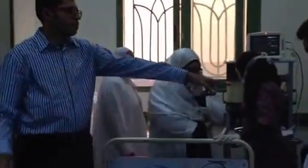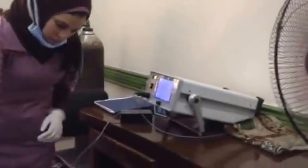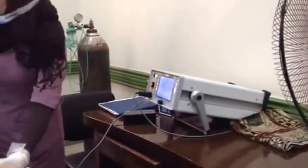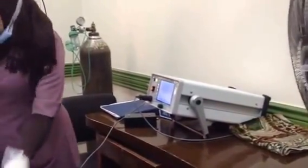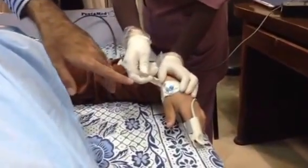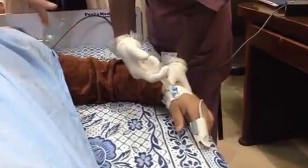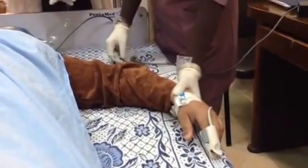If you want to come to see, this is the ECT device. It's called MECTA — the MECTA device — this is the machine that we have here. And as you see, this sensor is for the arterial blood oxygen pulse oximetry and blood cells. She has started now.